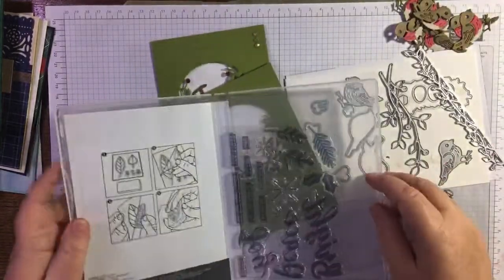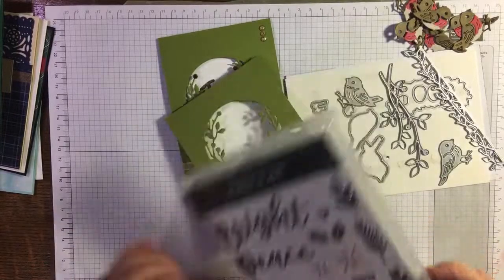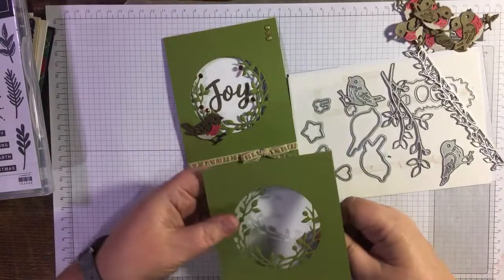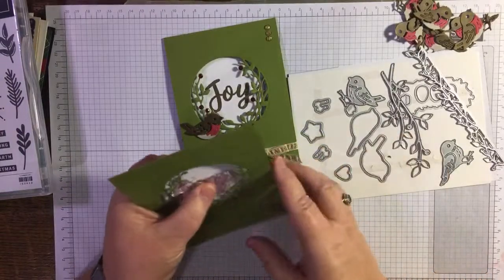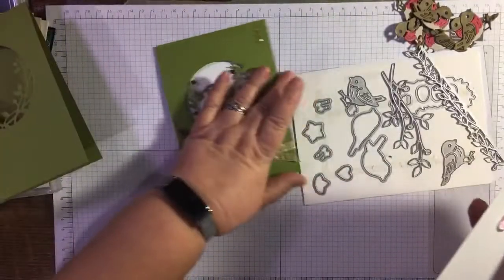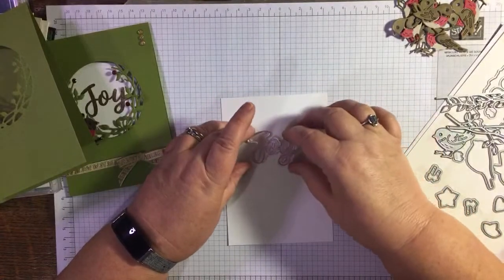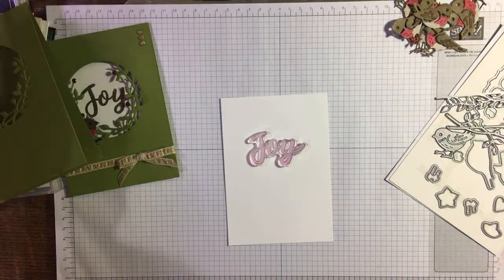I want to gold emboss the word Joy so it's going to come through there — that's roughly where I want to stamp it. I've got a pencil somewhere so I can make a little pencil mark, just to remind me roughly where the O of Joy has to go.